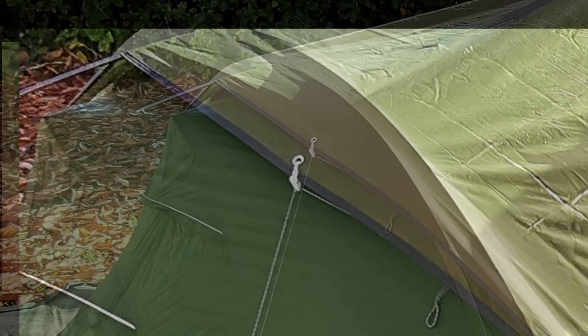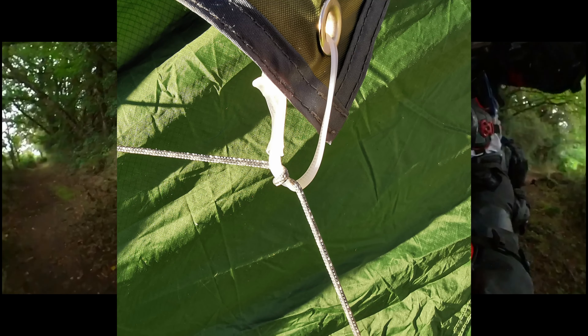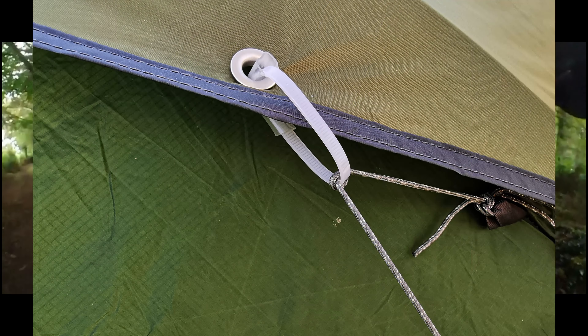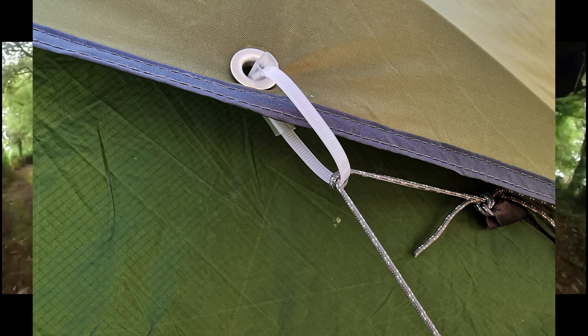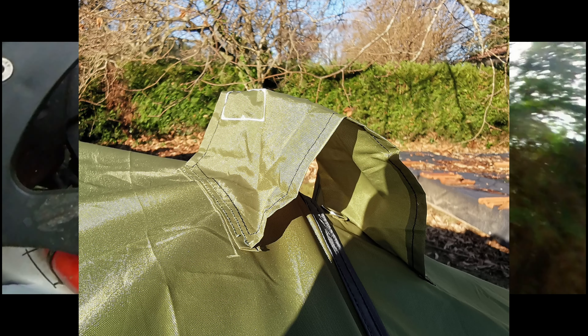Utilising the tent guy ropes also helps tie the tarp over the ridge pole. Fixing the tie wraps through the eyelets allows enough room to quickly loop the guy rope through. Adjusting the tension is a simple sliding of the guy rope to the desired position. Joining tarps meant eyelets in the central position, so rain cover was needed to reduce the possibility of drips.